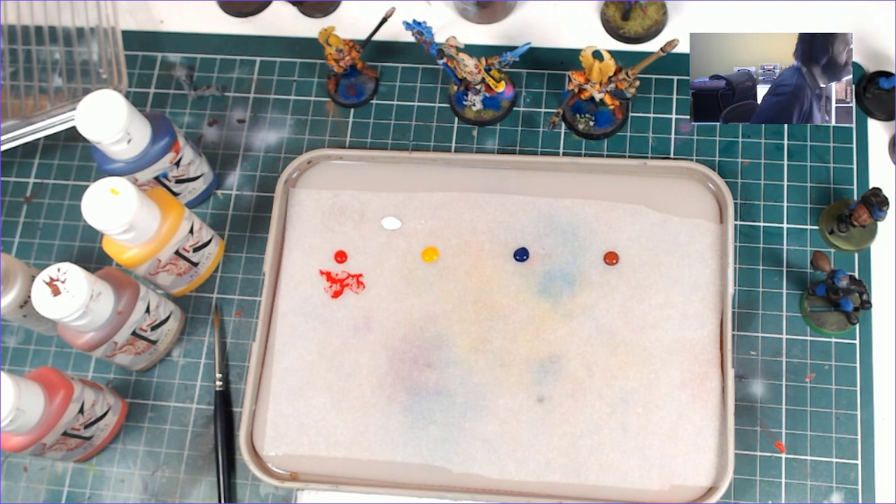Hello, how are you? We're going to do some colour mixing exercises today. Join me, see if I can do it. Can I do it? We'll talk about some stuff.